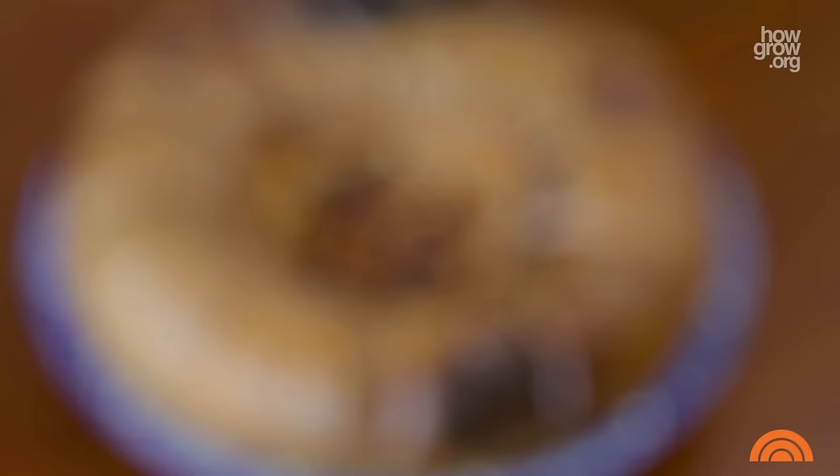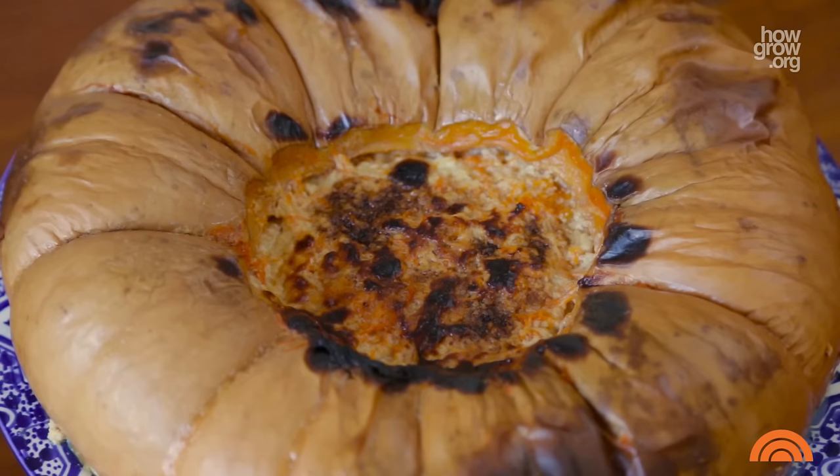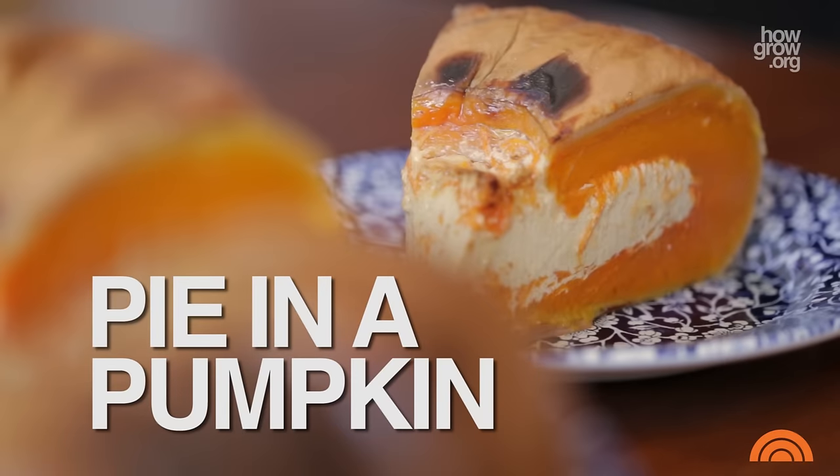Only it didn't look like this — it looked more like this. Before there was pumpkin pie, there was pie in a pumpkin.